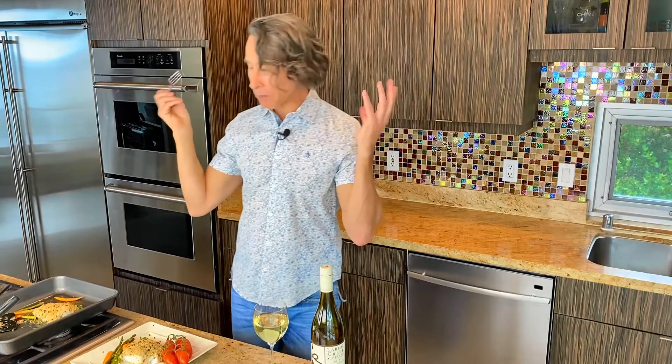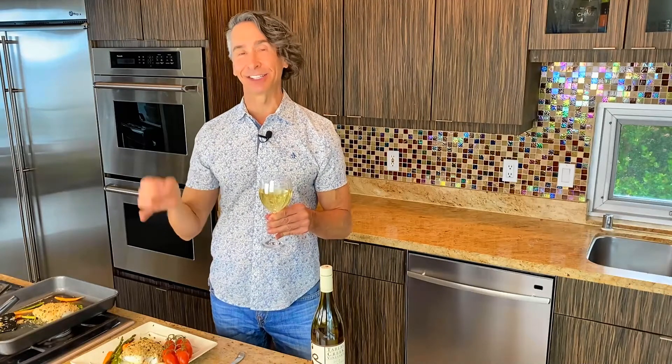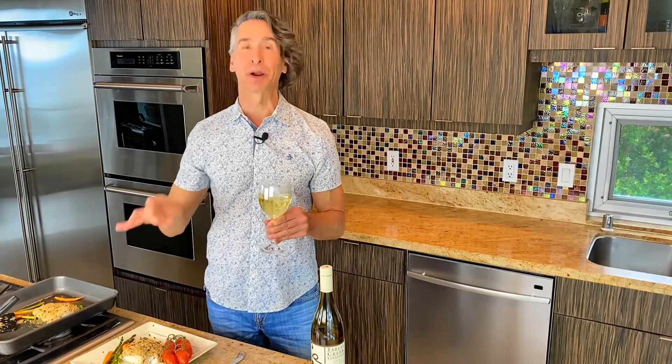Mmm. Yes! So tasty and vibrant. You're going to love it. Easy, delicious pantry staple — this Parmesan-crusted cod. Thanks for stopping by Wine and Dine with Jeff, and we'll see you next week. Bye.